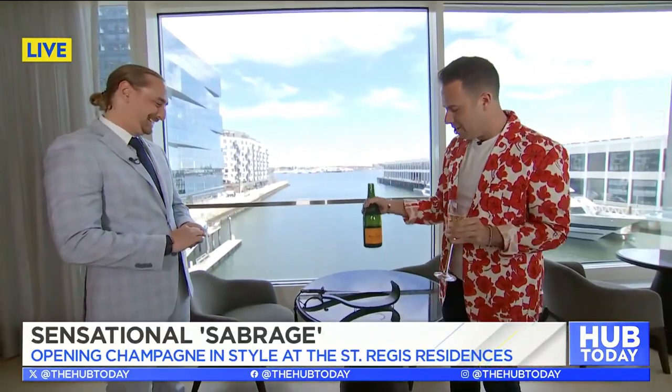Lawrence, thank you so much for cheersing us. Oh, what an amazing moment! I'll send it back to you ladies in the studio.